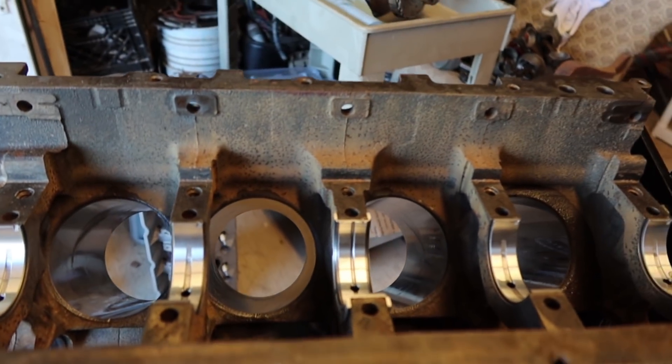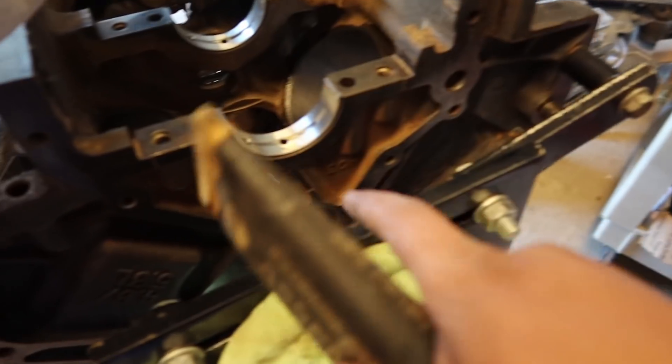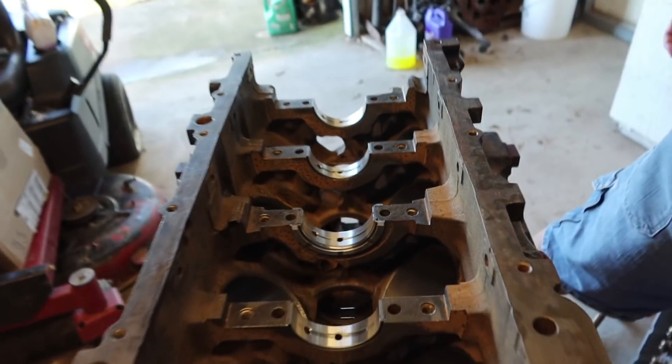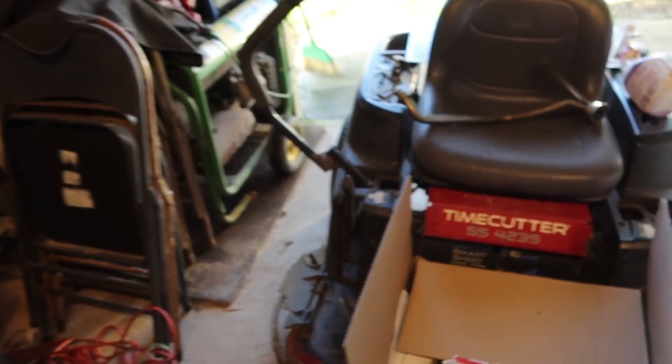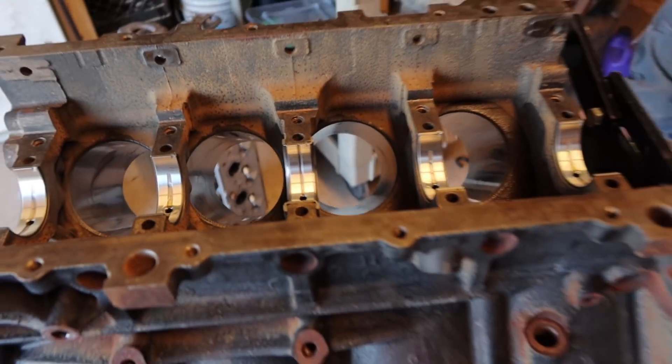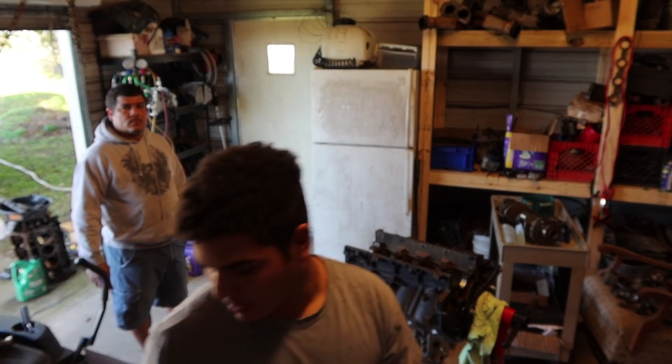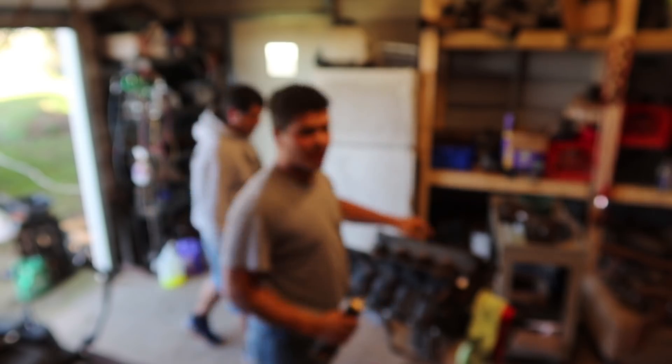Alright, you got assembly lube? Yeah. It's in the cart — right there, engine assembly lube. Alright, so we're going to put assembly lube on the bearings themselves, and then we are going to seat the crank on top of there. We'll spin it over a couple times, get the crank lubed up. Then I'll put the bearings on the mains, put the mains on and tighten them down. After that it's on to the rod bearings and piston rings. Right now we're going to do a time lapse of us putting assembly lube on these bearings and assembling the main caps and everything else.